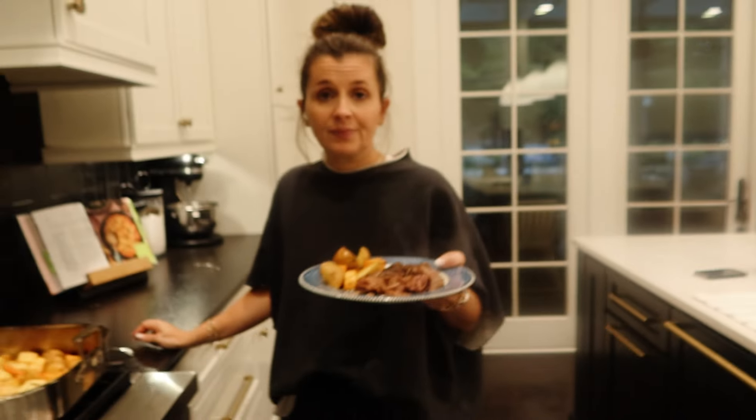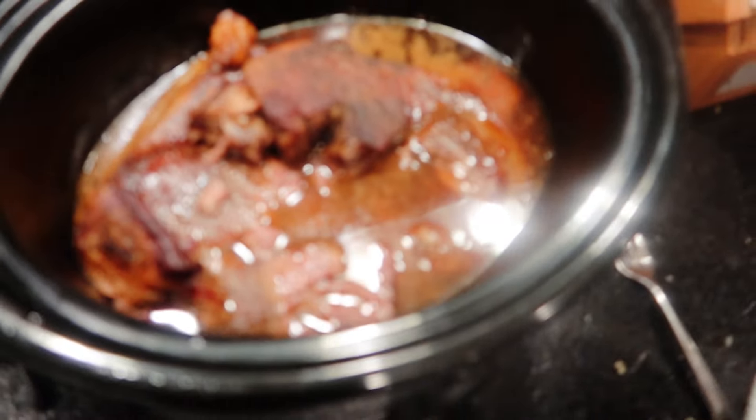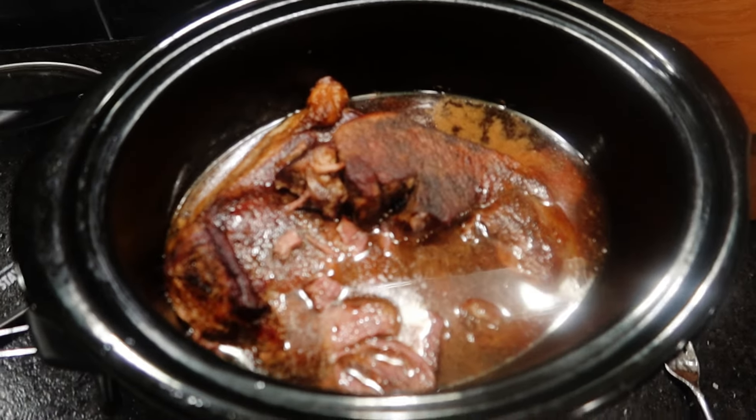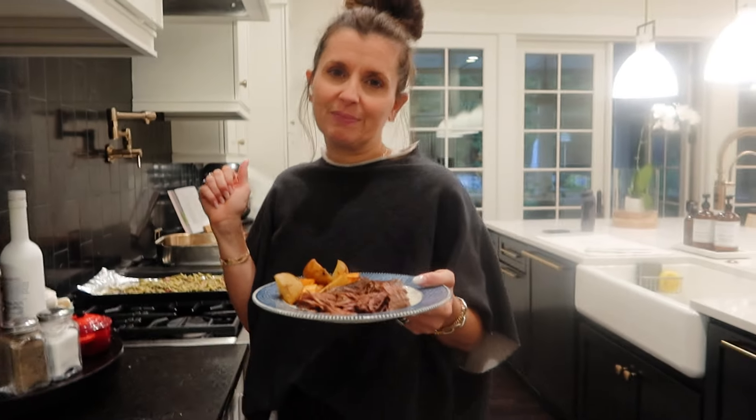Okay guys, there's the pot roast. Now the most important thing is that you save the juice and freeze it, and the next time that you make a pot roast, pull that out of the freezer and use that instead of your broth. Every time it gets better and better. Save your broth. Enjoy your pot roast. If you like this video, make sure you like, subscribe, turn on notifications, and share it with someone. Let me know if you cooked it and how you make your pot roast. We'll see you back here next time. Bye.